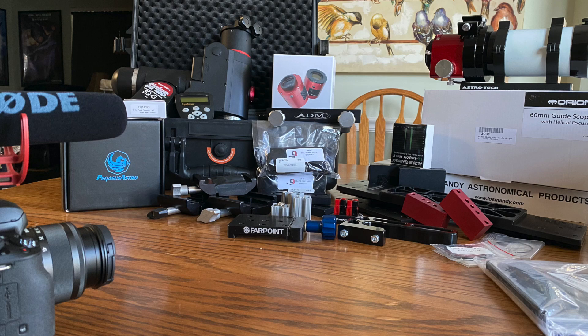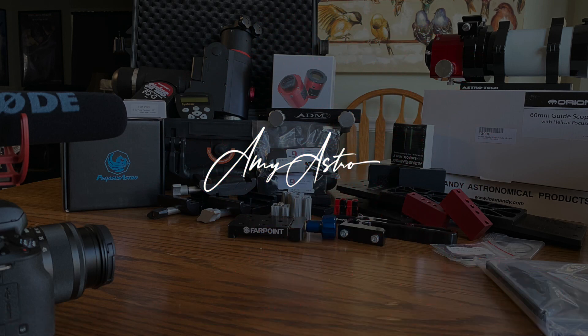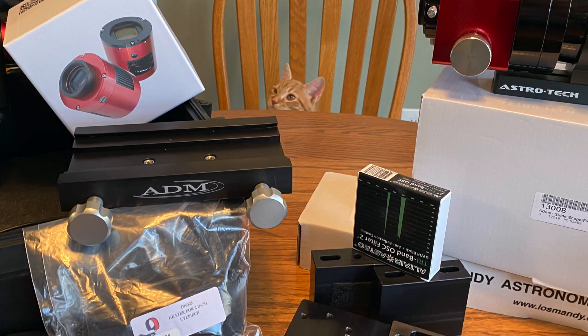Hi everyone, this is Amy with Amy Astro, and I want to talk to you about my next project. I was going to do one of those unboxing videos, but a fellow YouTuber begged me not to do another boring unboxing video. So the boxes are going to stay on until I'm ready to install the item. I know you're probably one of the 10% who love unboxing videos, but don't worry — I will show you everything I purchased in due time. So let's get started.